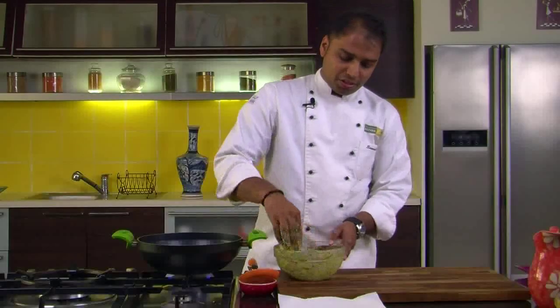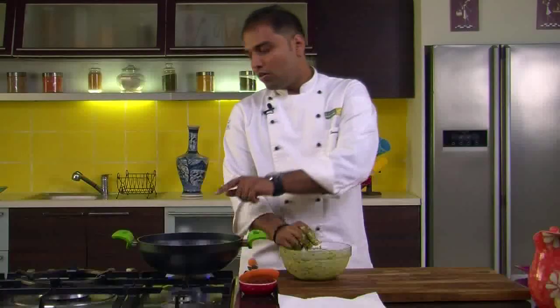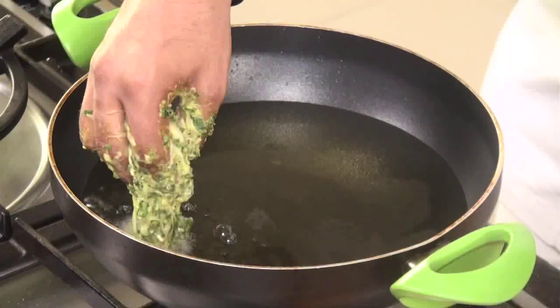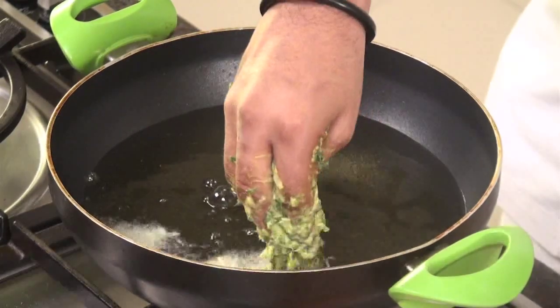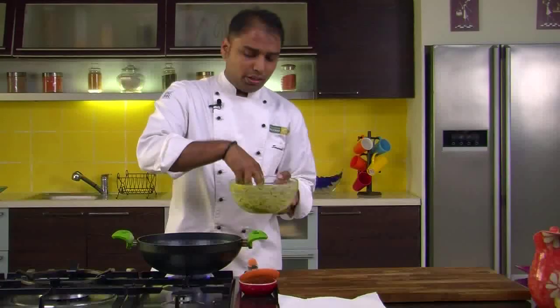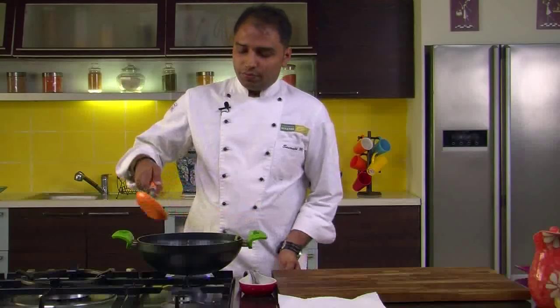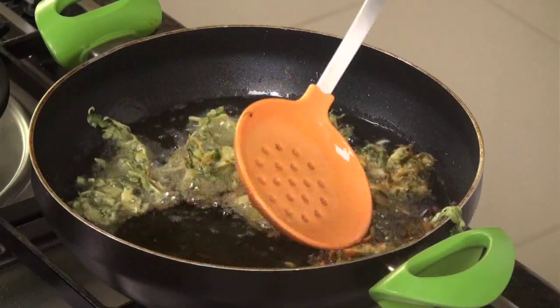Our mixture is nicely mixed and ready to fry. I have heated oil here to deep fry. Let's deep fry our pakoras. Gradually we would add the prepared mixture, and we would fry these pakoras until they are nice and crisp.